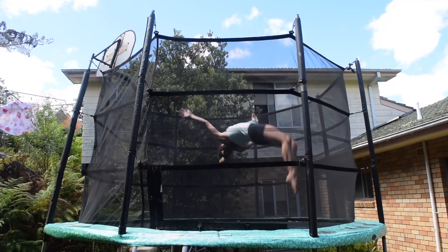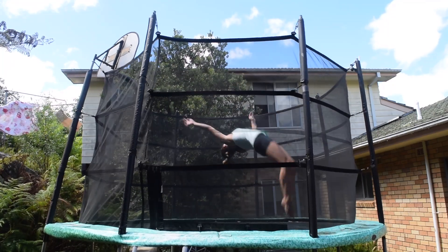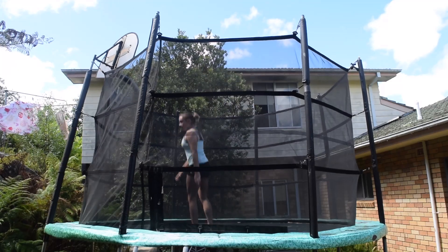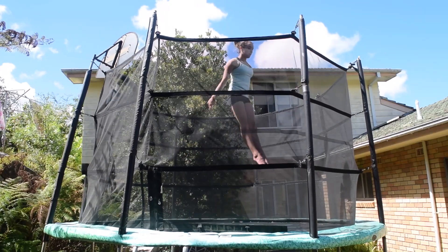Then do a layout half and try and add a jump half turn at the end of it. One way of doing the full twist is doing a half twist, jump half turn, and each time try to make the half earlier and fit the jump half in.